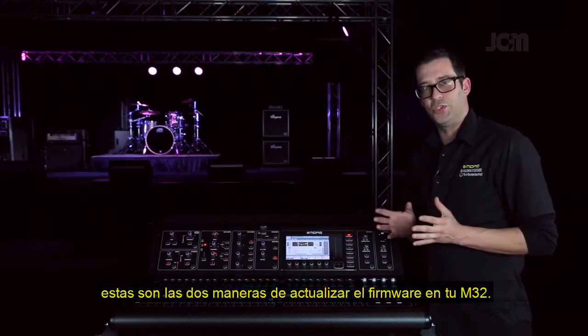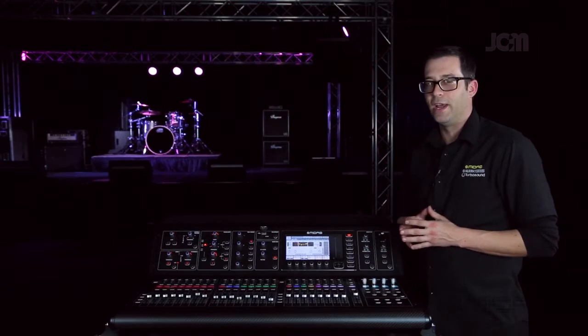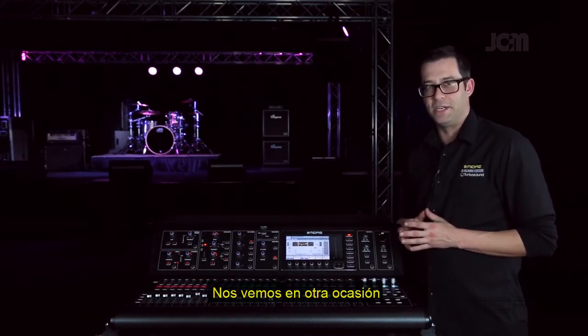Well, there you have it — those are the two ways you can update the firmware on your M32. I had a great time showing you how to do it. I'm Eric with MIDAS, thank you for watching Music Group TV, see you next time.